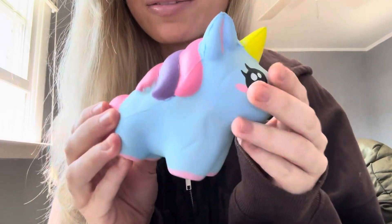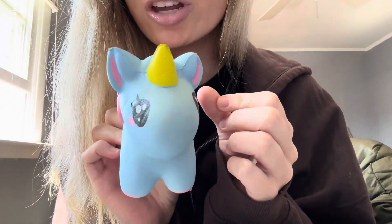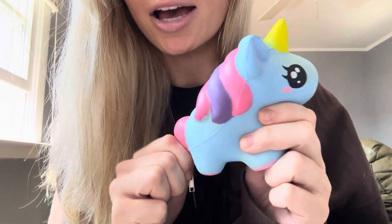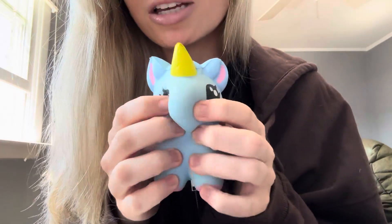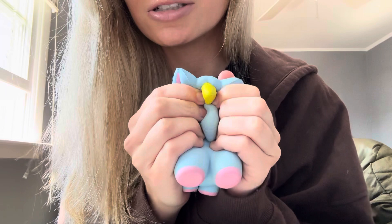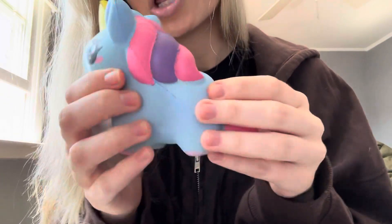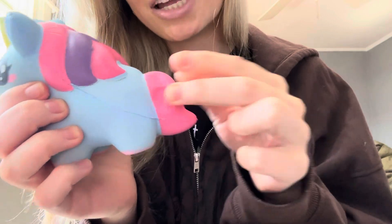Hi guys. So today I actually found another squishy, which I'm so excited about. This squishy I found a while back, but I thought I threw it out. But I guess I didn't.